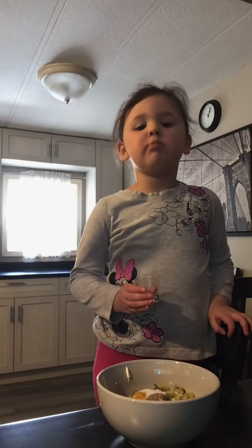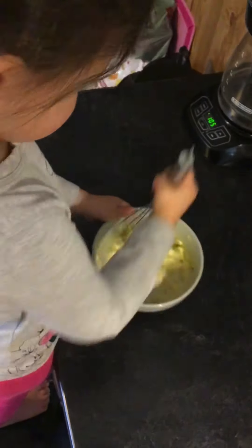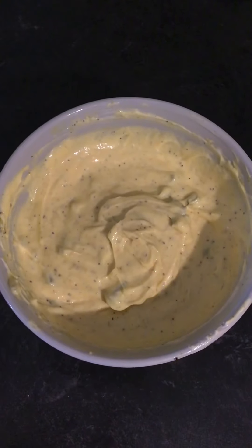And a splash of vinegar. Time to mix. Set this aside.